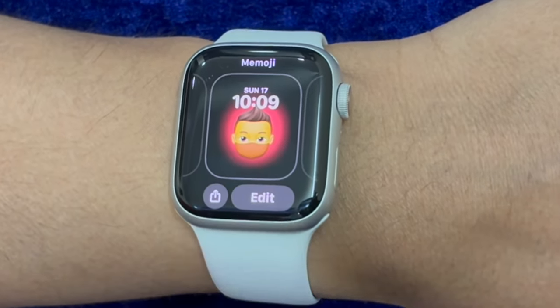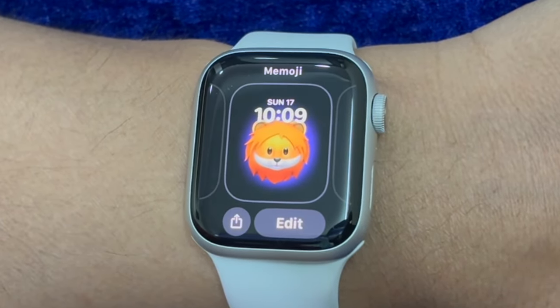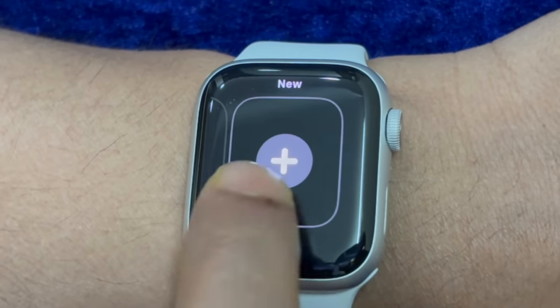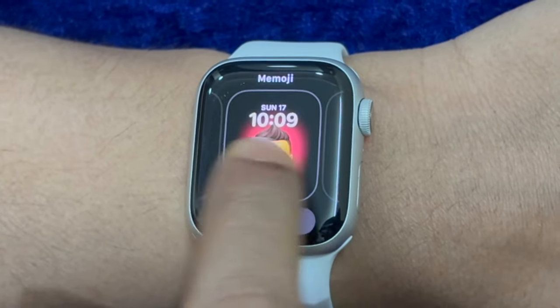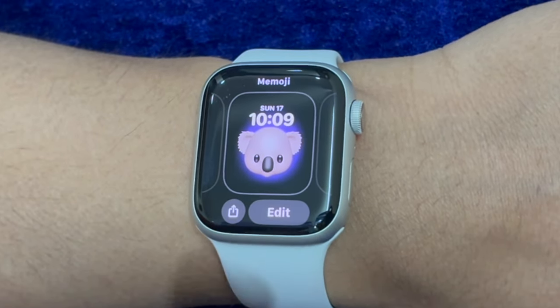And that's all there is to it. That's how you can set up and use the auto unlock with iPhone feature. If you found this video helpful, do like and subscribe, and I'll see you in the next video with more such handy Apple Watch tips and tricks. Till then, stay safe and have a great time. Bye!